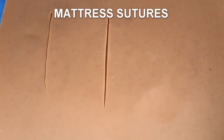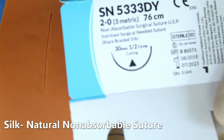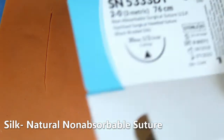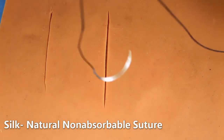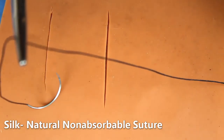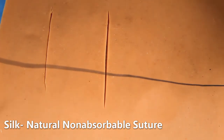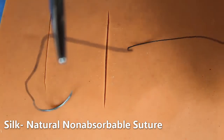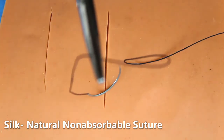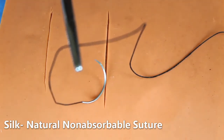I will show you the technique of mattress sutures. Here I am using silk sutures — 2-0 silk with cutting needle. This is a natural non-absorbable suture made from a protein called sericin from the silkworm cocoon. It is braided and colored black for visibility. It gets degraded by the 3rd year, loses 30% of its strength when wet, and should not be re-autoclaved.